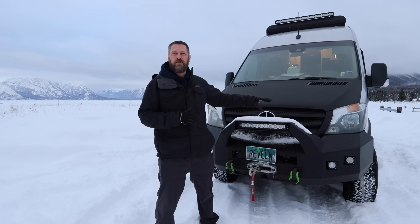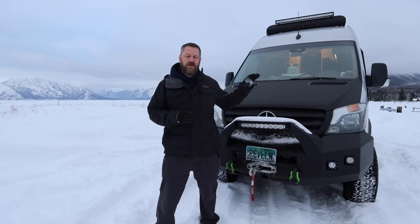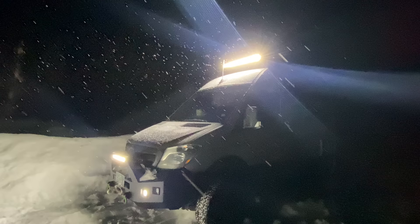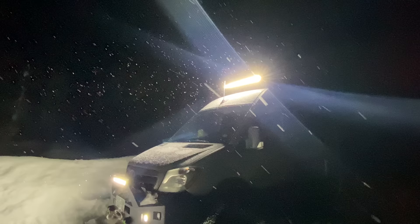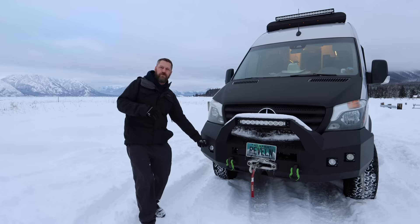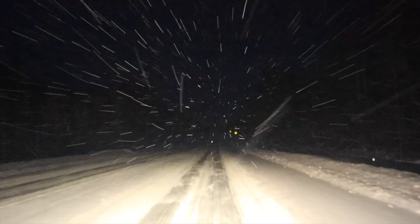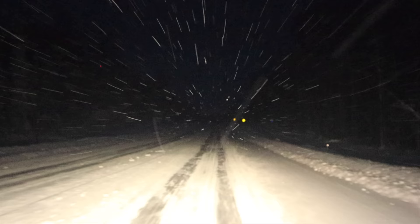We'll start with the outside of the van and then work our way inside to talk about all of those changes. One of the first changes we made was adding the Backwoods Adventure Mods front bumper, and we have two light bars attached to this — a 19-inch light bar from Vision X and a 40-inch light bar from Vision X, as well as four 1-inch cubes on the very front of the bumper. All of these are controlled on our control panel inside the cab, and they make a huge difference when driving in the backcountry at night or here in Alaska driving down the highway where you have to worry about moose coming out from the trees. You'll be able to see them from a mile away.